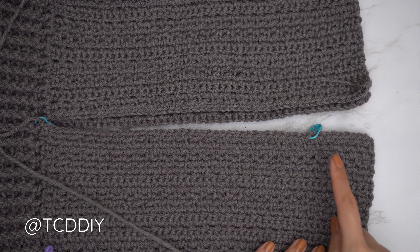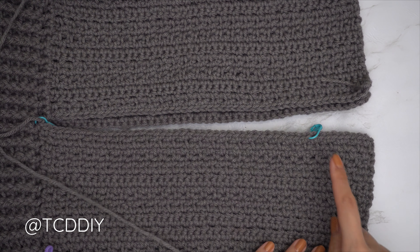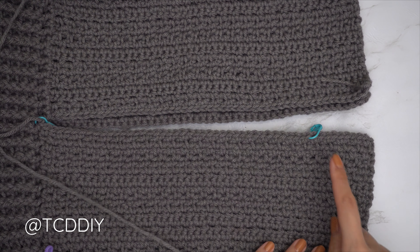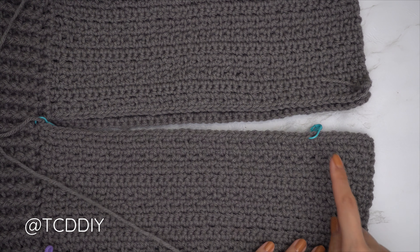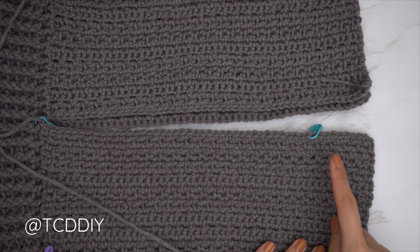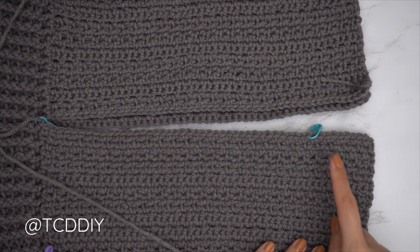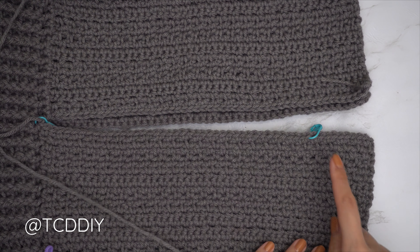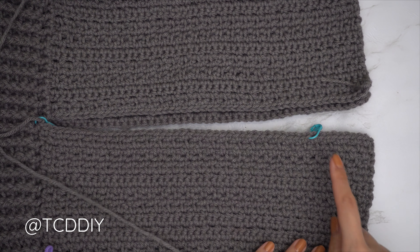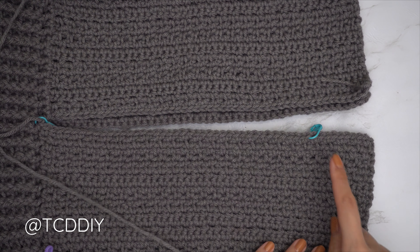My inner thigh connector has 14 rows from the first single crochet row, with a width of roughly 4 inches or 10 centimeters. To seam it to the other side of the pant leg, flip your work wrong side out so the cable stitch detail is on the inside. Insert your hook into the bottom corner stitch of both front and back panels, pull through your yarn, chain one to secure, then do a single crochet seam: insert into the first stitch of the front panel, then the back panel, and single crochet. Continue until no stitches remain, then chain one and cut.